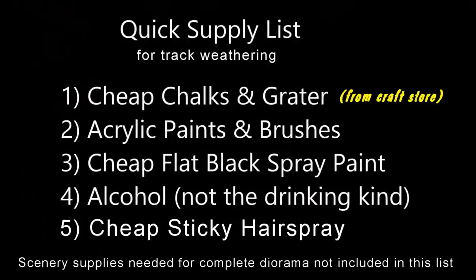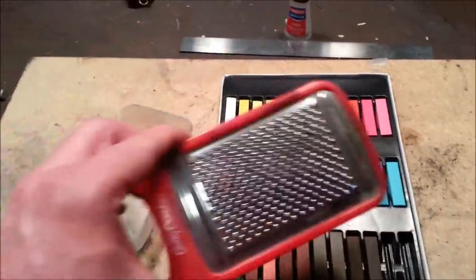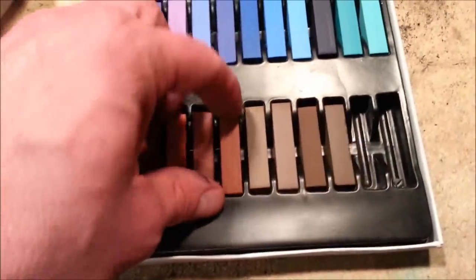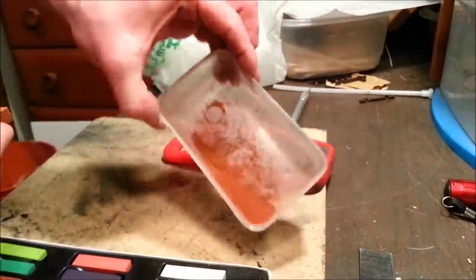Well, there are no secret ingredients, but here's a quick supply list — you can pause the video if you need to. And with number four, don't be a wise guy — you know what I'm talking about. These are artist chalks from the craft store. There's a bunch of different earth-tone colors, and that's a cheese grater from the dollar store. Sometimes you can find packs that have a lot of earth-tone colors. I'm going to start with this one because it looks like a rusty red color. Now remember, this isn't rocket science.